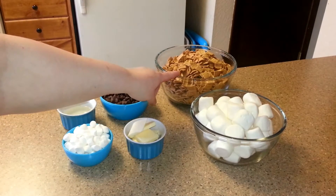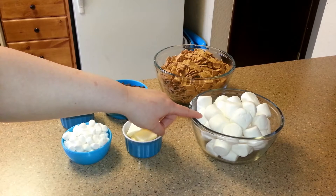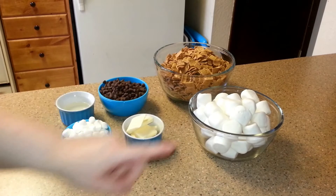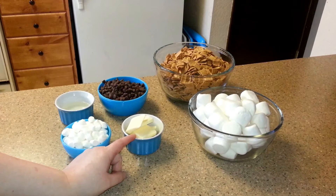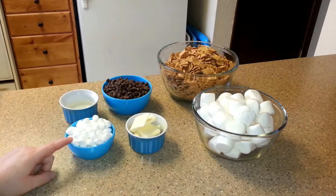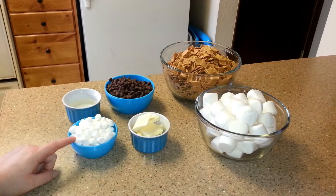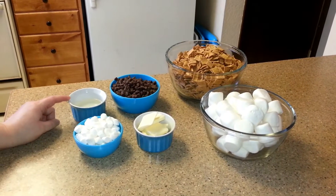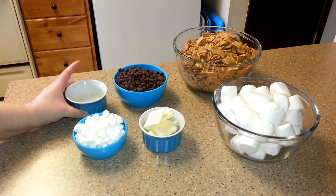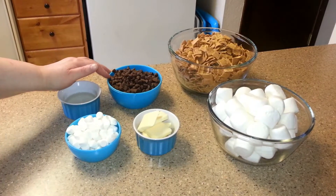In this bowl I have 8 cups of golden graham cereal. In this bowl I have 10 ounces of jumbo marshmallows. In this container I have 5 tablespoons of unsalted butter. In this bowl I have 1 cup of mini marshmallows. And in this one it's actually Karo syrup — 1 fourth of a cup. And then in this bowl I have 2 cups of milk chocolate chips.